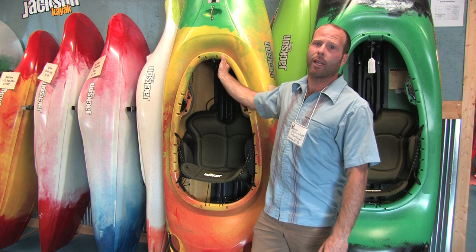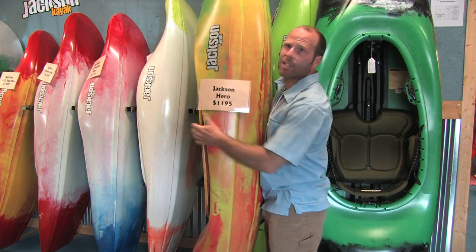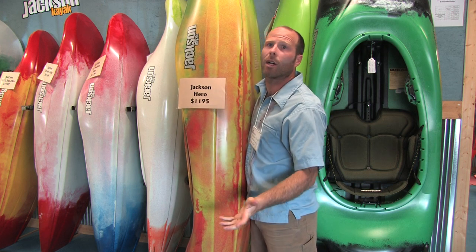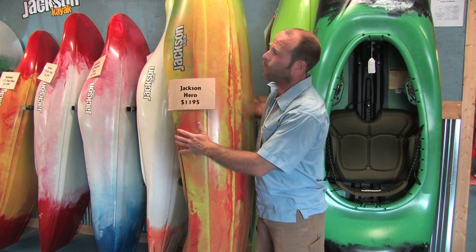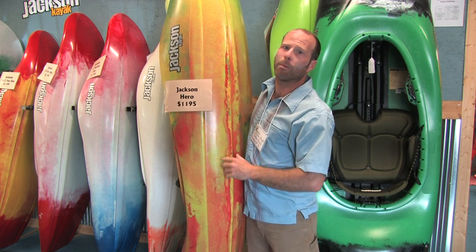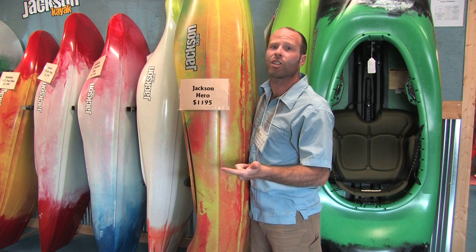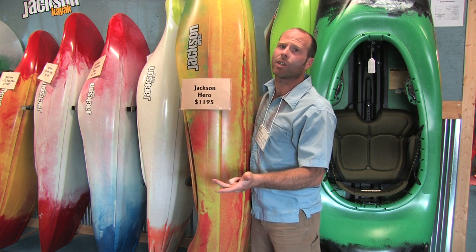We've improved it from the 2009 model by ergonomically bringing the knees in a little bit so the fit is a lot more comfortable. In terms of performance, we've made it a hair shorter, we've added some rocker through the middle, and we've brought the nose up a bit so it's easier to stay on the surface. It's a maneuvering machine and it's even easier to turn.